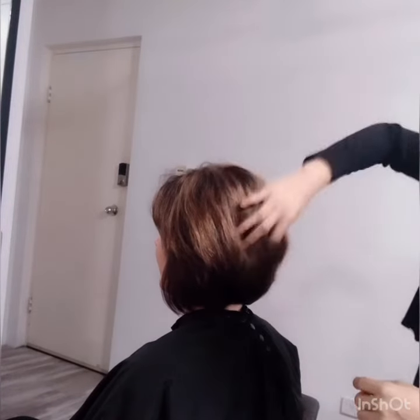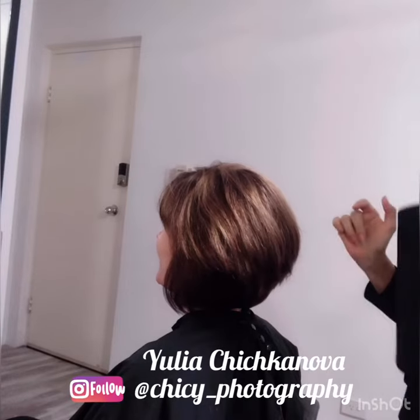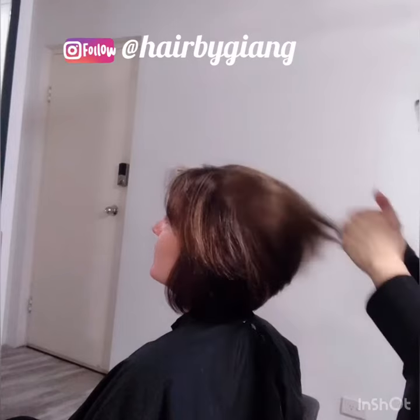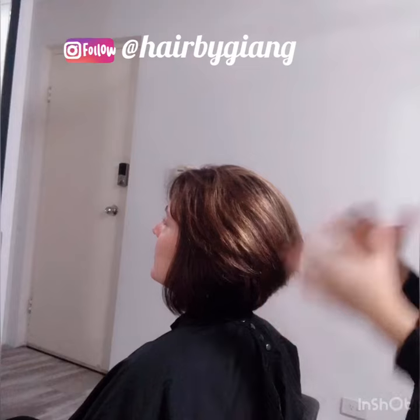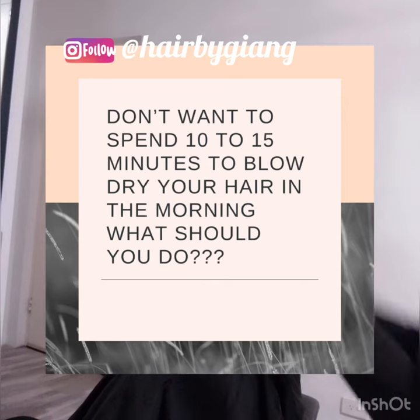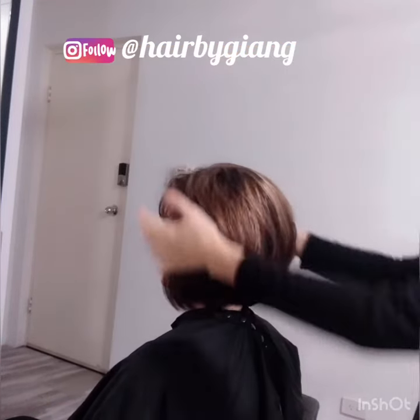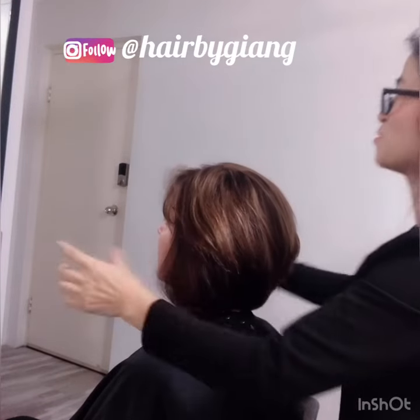Today I just finished this hair for you. I want to show you how to get this beautiful texture and volume in the morning without blow drying. Here we go, I'll show you the trick. With this length of hair, what you need to do is before you go to bed...